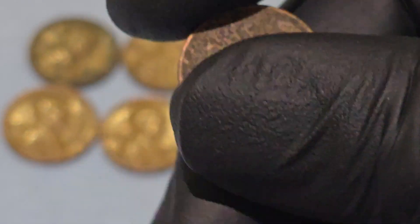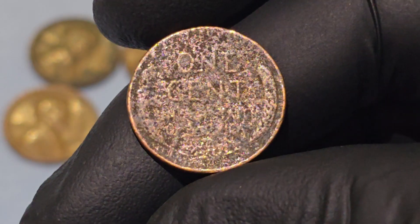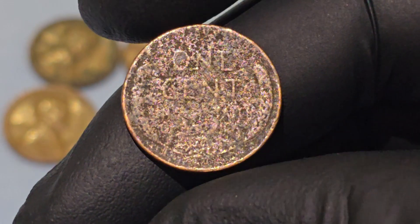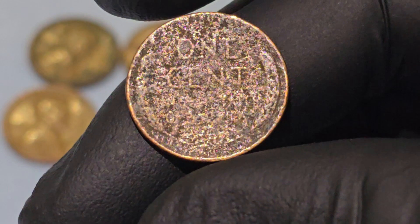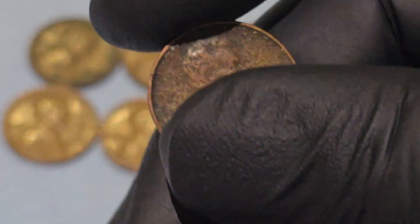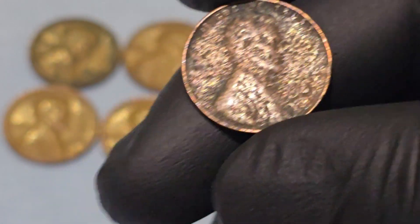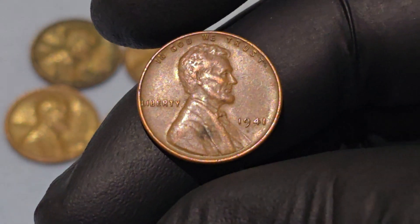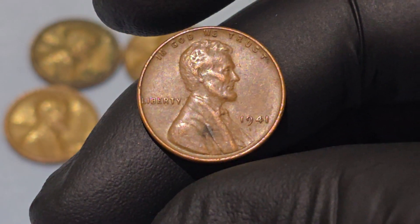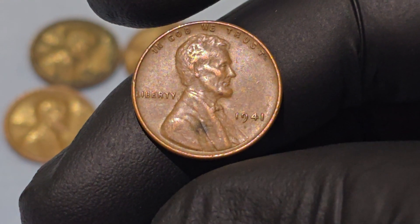The wheat penny design was discontinued in 1958, replaced by the Lincoln Memorial reverse in 1959. This change marked the end of an era for U.S. coinage, but the wheat penny remains a favorite among numismatists. The 1941 penny, being one of the more common and affordable coins, often serves as a gateway for new collectors who wish to explore U.S. coin history.